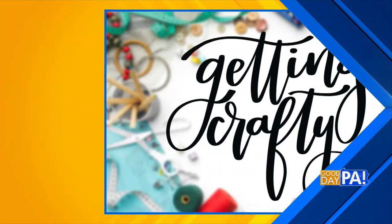A great way to refresh your home this summer is to give new life to old furniture. It can be done just using paint. We're getting crafty with furniture today.